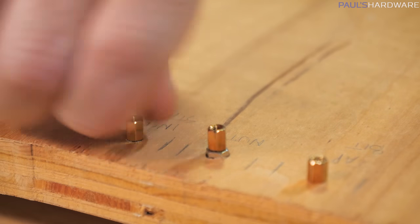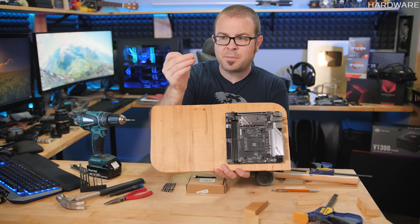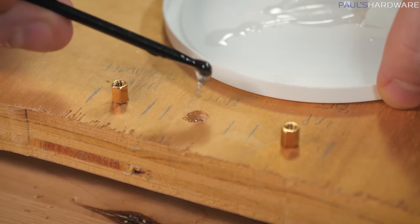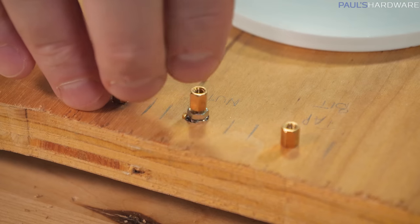And I think this is just my sturdiest method. It didn't use any epoxy or adhesives, and it gives you the benefit of being able to just unscrew the standoff if you really need to. And then you can drop it and lose it forever.